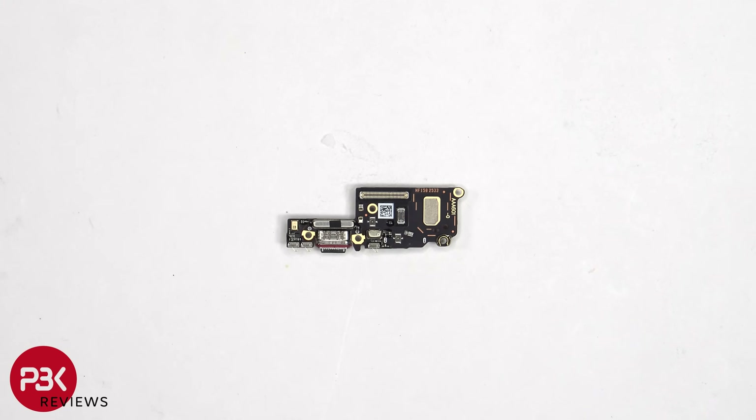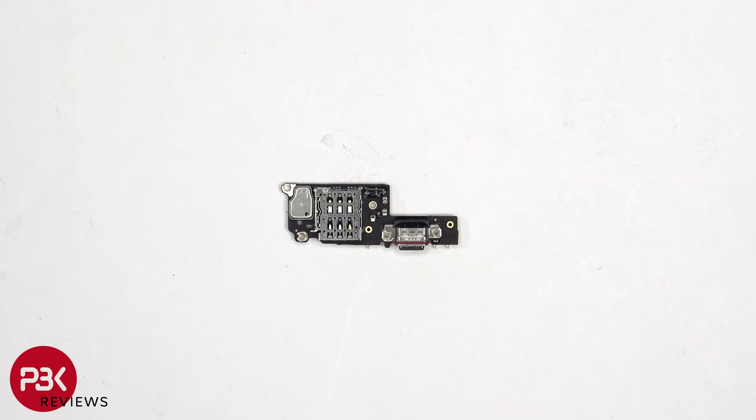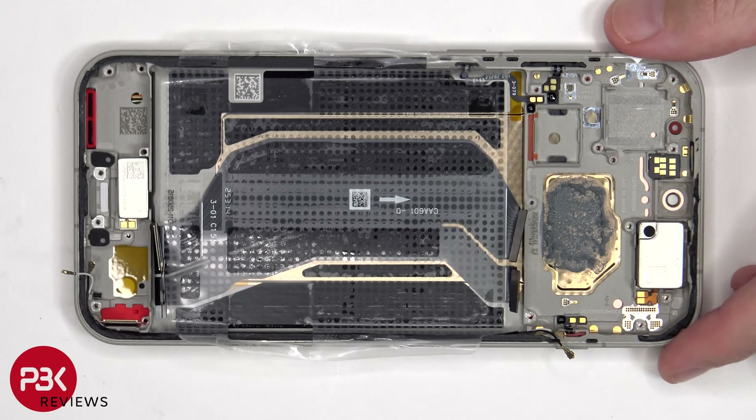Taking a look at the subboard or charger port board, we can see the dual microphones, one of which is covered by a shield, the charger port which has a red rubber gasket around it, as well as rubber gaskets around the connectors. The SIM reader is located on the other side. This is the linear haptic feedback or vibrator motor, held down with some adhesive — to replace it, just apply some heat and gently pry it off. There is also a rubber gasket and mesh filter over the speaker opening on the frame, as well as filters over the microphone openings.